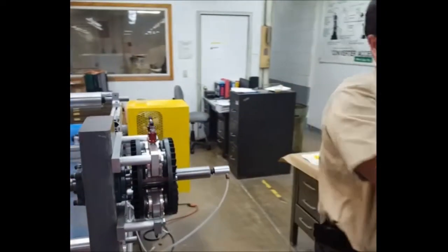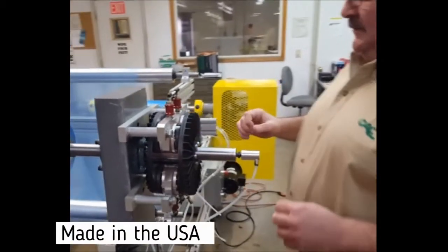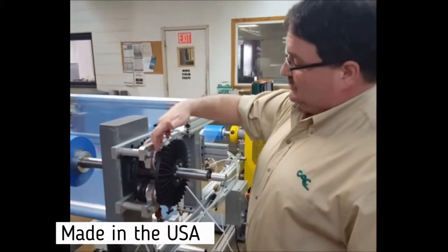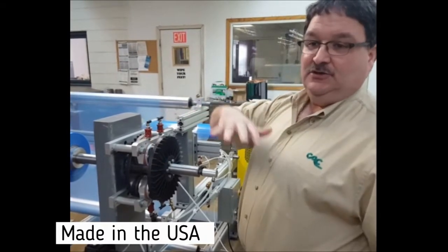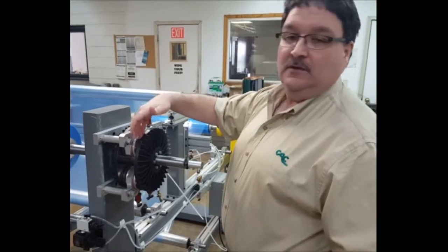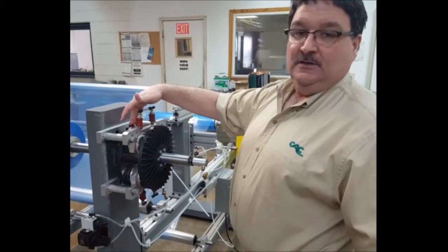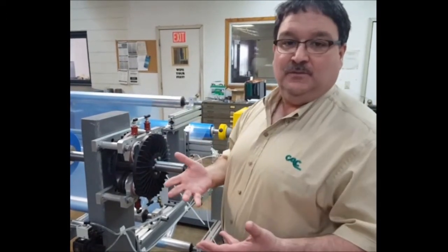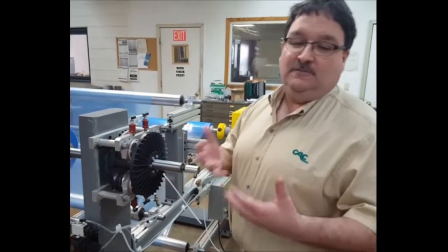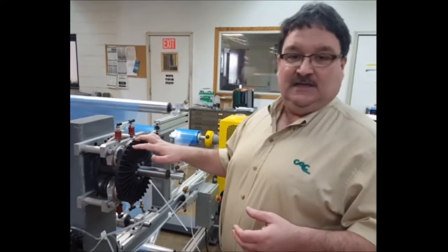So now I'm going to remove the guard, and this is CAC's air operated tension brake. It basically consists of friction pads, which I'm going to show you later in the video in a more close-up view, and then it has two calipers that rotate and they have fins on them to allow for cooling. Because in converting, air brakes are continually slipping, so we need a good amount of cooling, and this brake does allow for that.